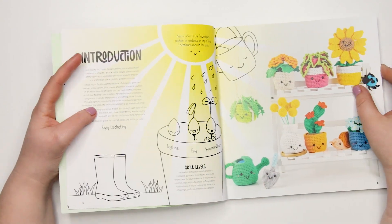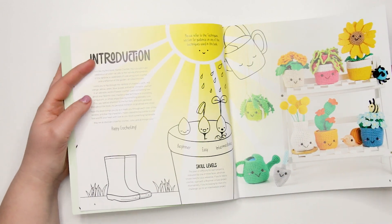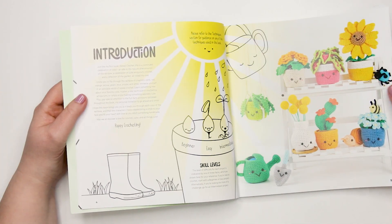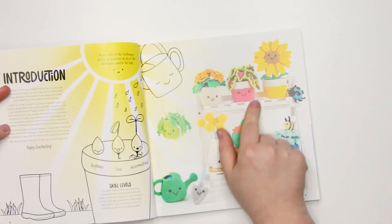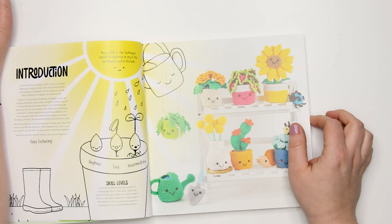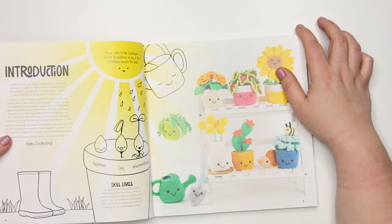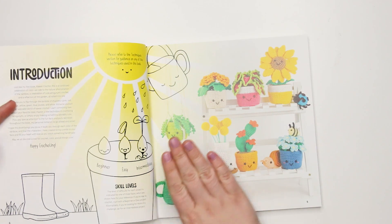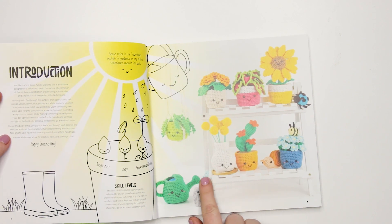Reading through the patterns, they are very clear, straightforward, and easy to understand, especially if you're used to crocheting amigurumi. Melissa uses a very accessible style in her writing and I really find her patterns enjoyable. My favorite in the whole book — I think it's called a coleus — the patterns in here are adorable.